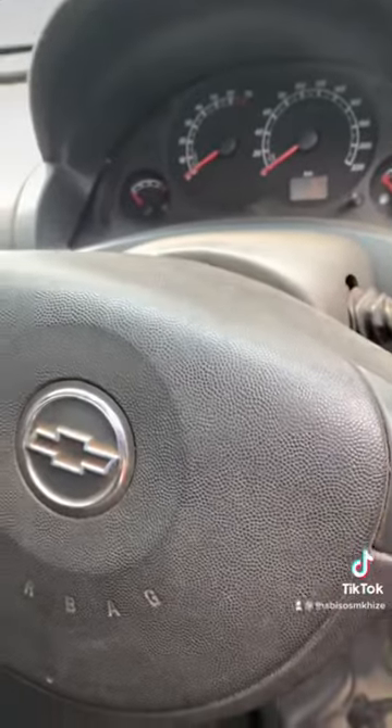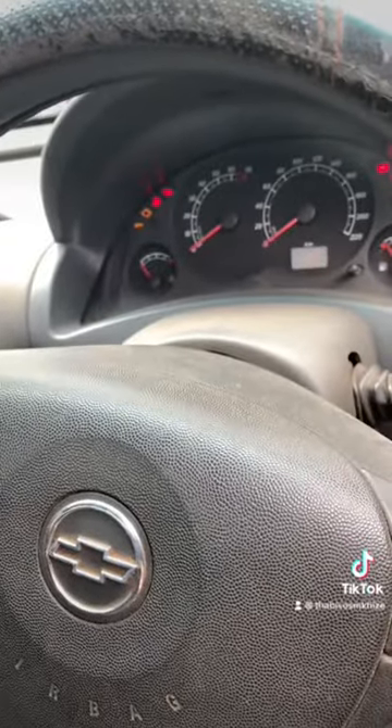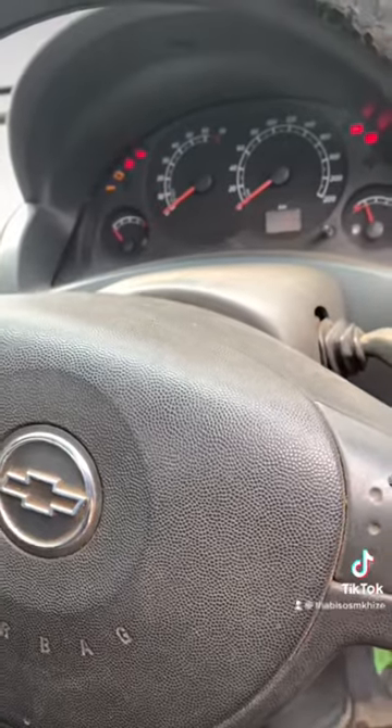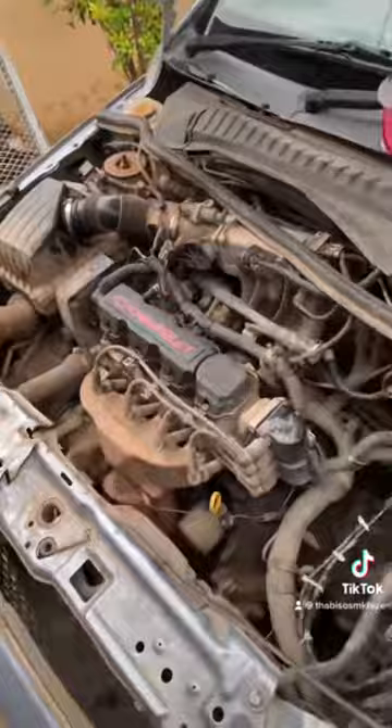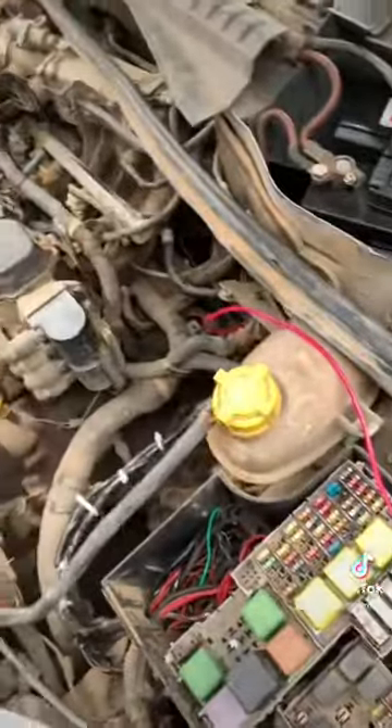I went and checked the fuses again - that was the job I gave my assistant, and he said all the fuses were fine. But I checked all of them thoroughly and found two fuses were blown. I put in new fuses and now I am getting the engine light. By grace, the car might start - fuses have been replaced, this is really the moment of truth. Let's see what happens.